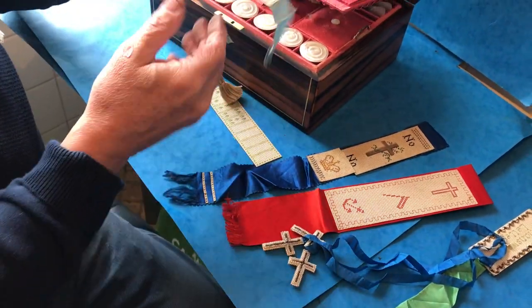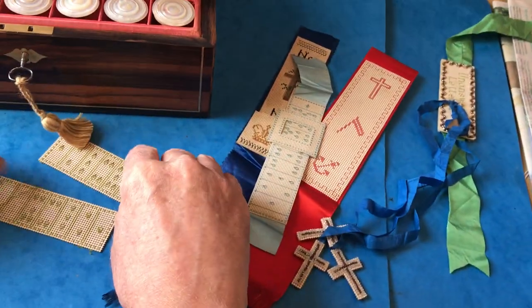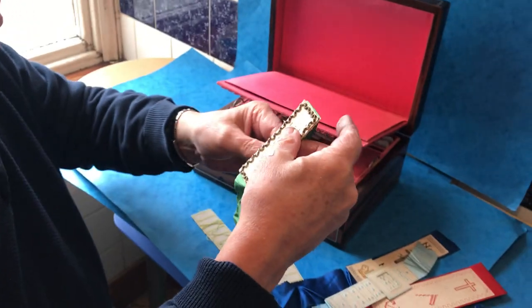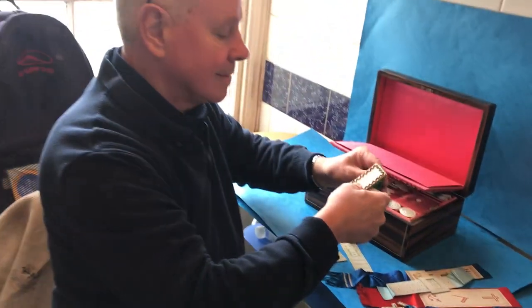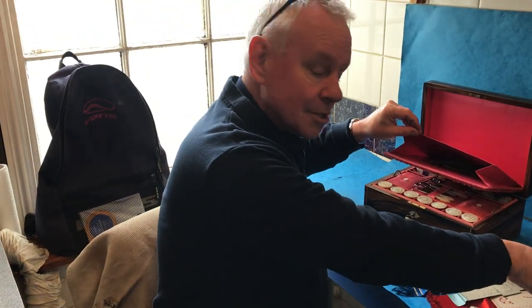That's a lovely one — it's like a little buckle. It's a super box. We used to find boxes like this years ago fairly regularly, but they're rare things today. A super box in super condition — thanks very much.